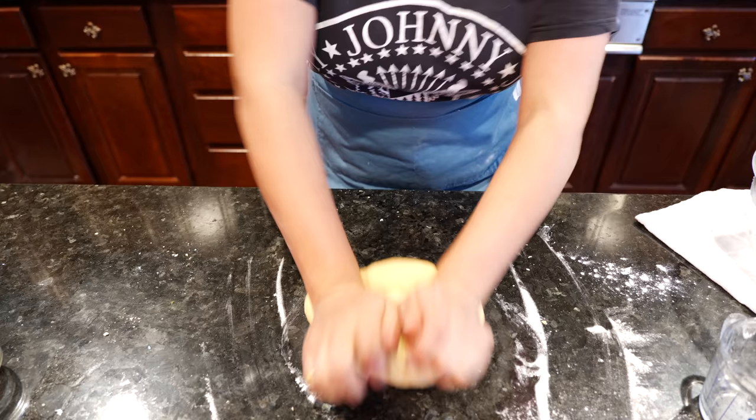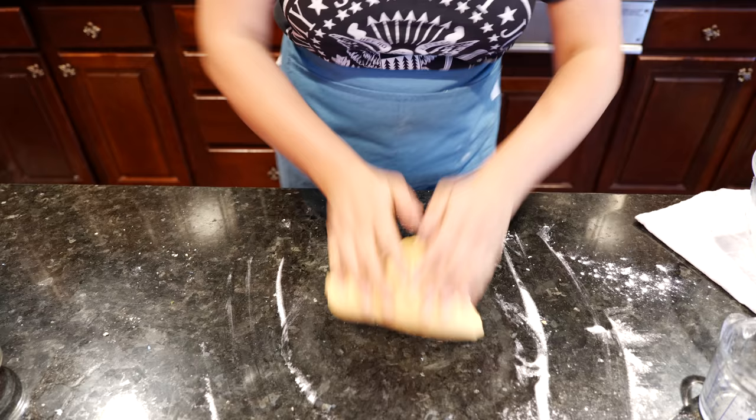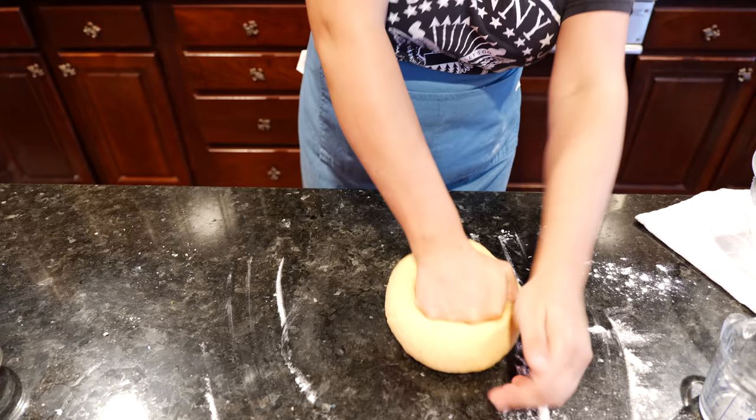Get into it, guys — these empanadas will set you free! That's why you need to have good music. Doesn't it make you feel romantic? People feel it in your food.